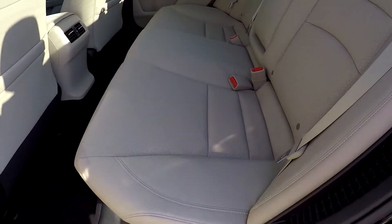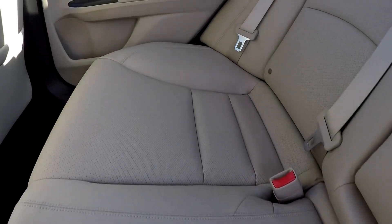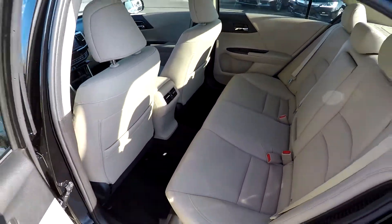Taking a look in the back seat now, we're going to do a slow pan over the seating surface, just looking for any damage, any rips or tears. Everything back here is in great shape, flooring as well. You've also got rear air as an added option for your back seat passengers.